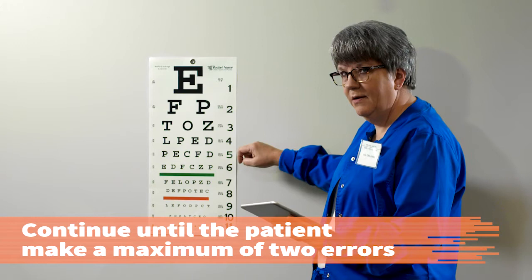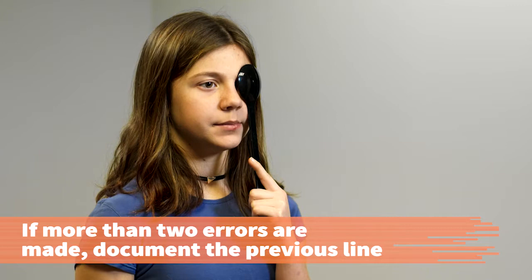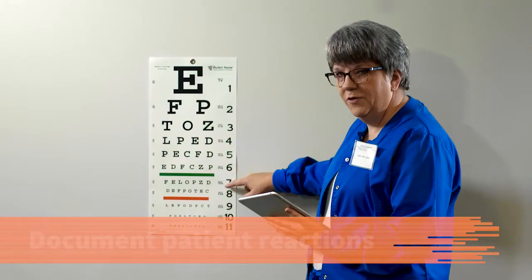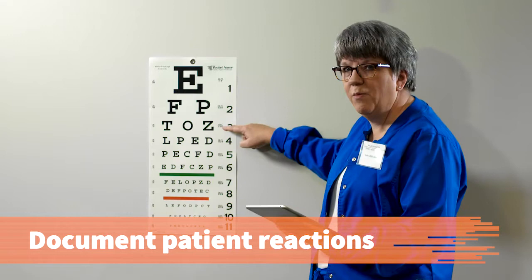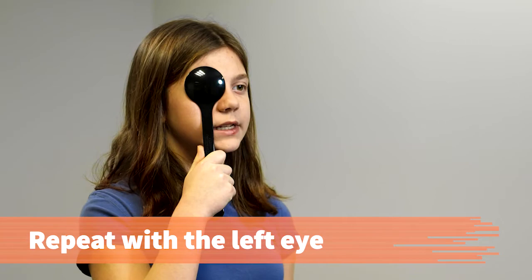Proceed down the rows of the chart until the smallest row the patient can read with a maximum of two errors is reached. If one or two letters are missed, the outcome is documented with a minus sign and the number of errors. If more than two errors are made, the previous line should be documented. Document any of the patient's reactions such as squinting, leaning, tearing up, or blinking while reading the chart, as they indicate the patient may be having difficulty with the test.